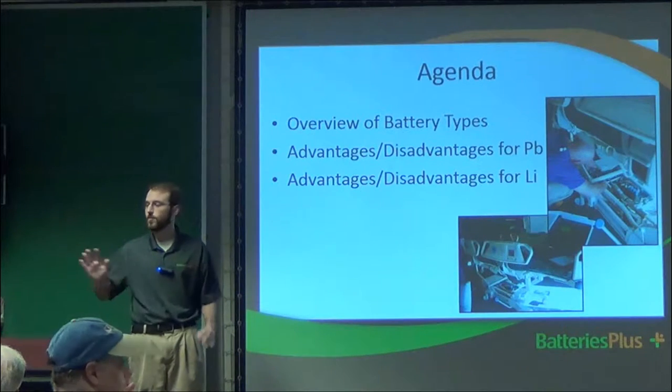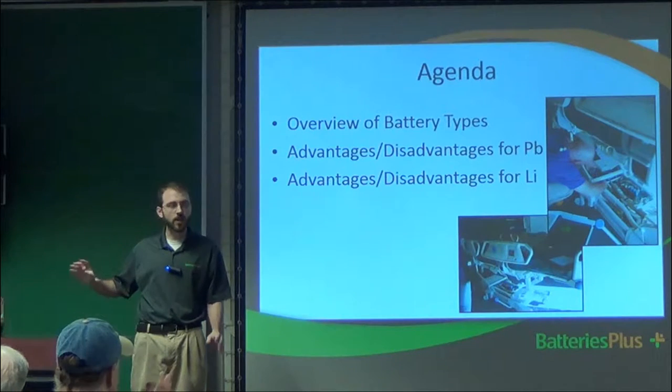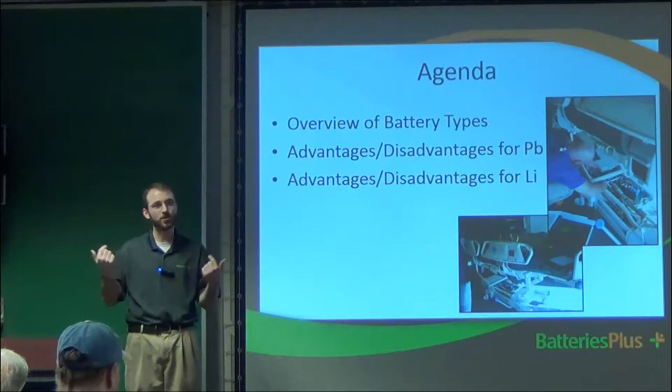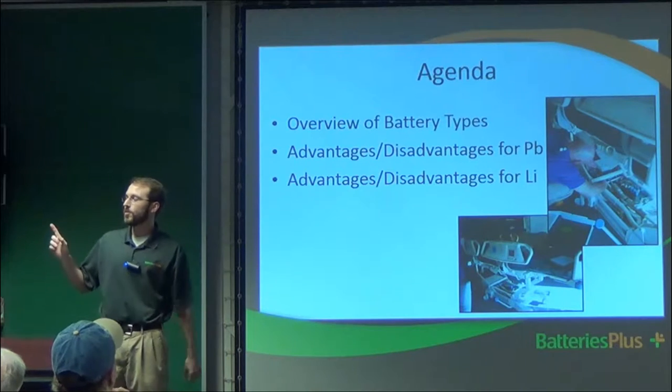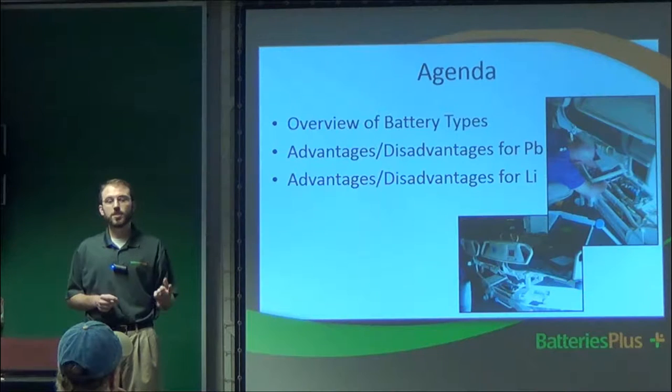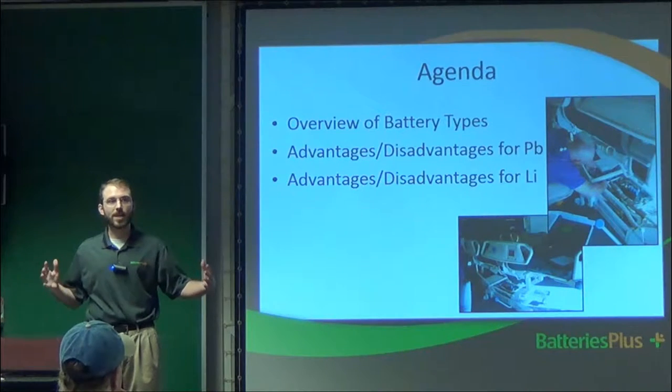So I'm putting most of my focus today on the big batteries, not so much the smaller batteries that go into the handheld radios. I can always be reached at the store if anybody has questions about those. I have my card up here, so feel free to reach out to me directly, either by email or phone, any day of the week. I'll be happy to spend some time going over that because that's essentially my job — to be a facilitator of information in the battery and lighting world.